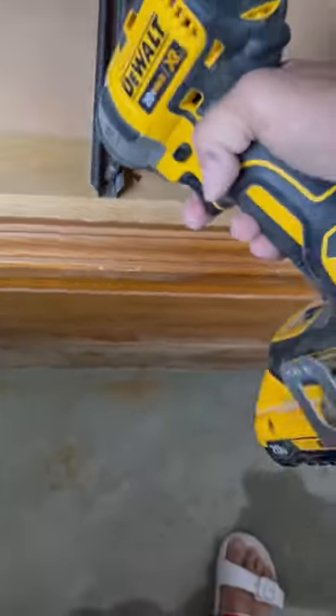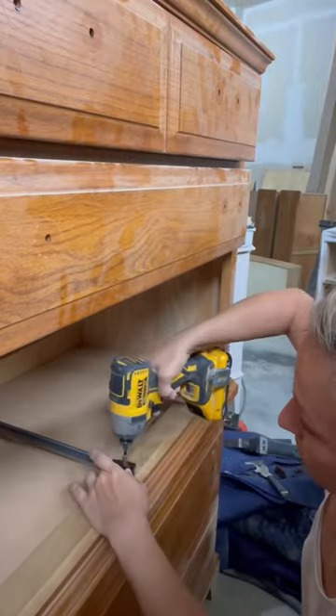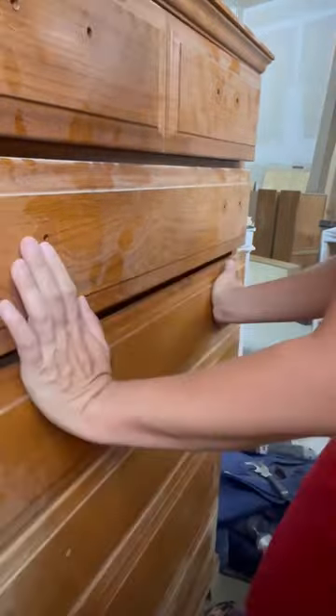I first started out by repairing a few of the drawers. They were stuck and wouldn't come out, so I bought new drawer glides for only $5. I removed the old and installed the new with my drill. Thankfully, it was pretty easy.